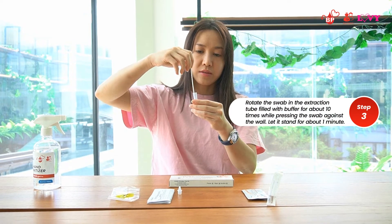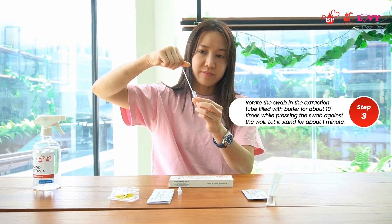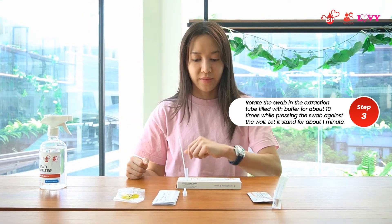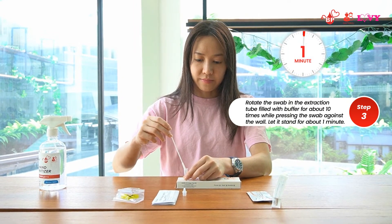Rotate the swab sample in the extraction tube that was already added with the extraction buffer for about 10 times, while pressing the swab head against the wall. Let it stand for about one minute.